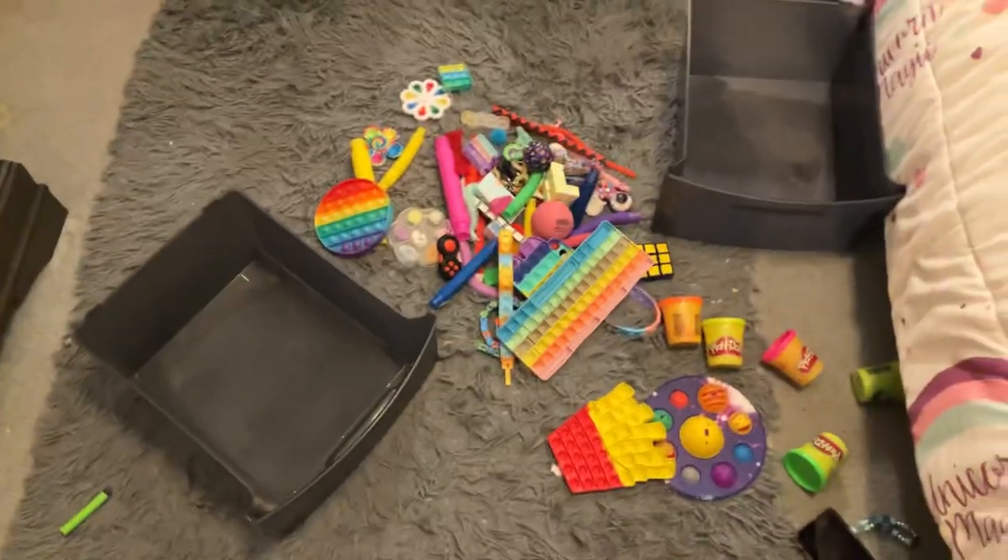We are reorganizing my fidgets. First, I am starting with puppets and other things in this drawer. I'm going to show you all my puppets.